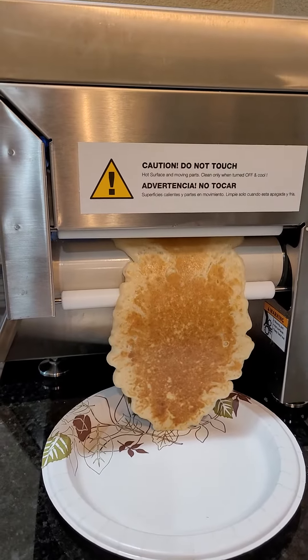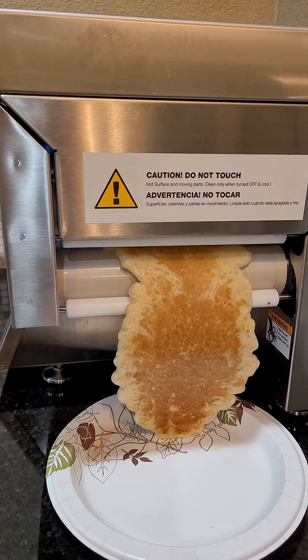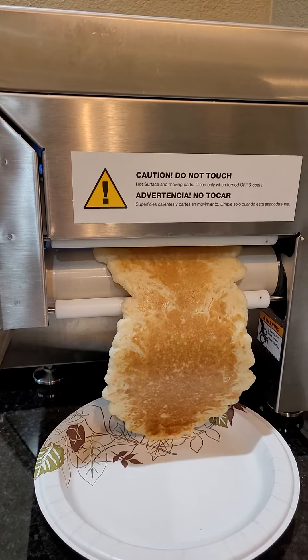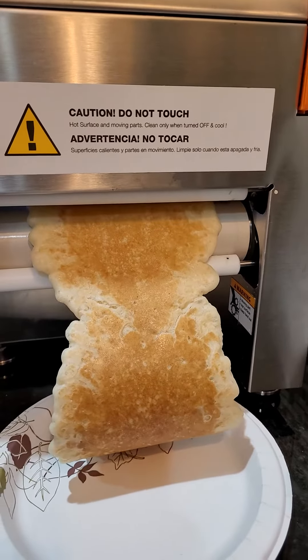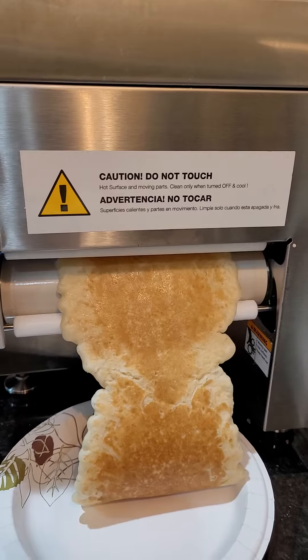Wow. The two pancakes — they are joined. We waved the hand twice, so it is two pancakes.